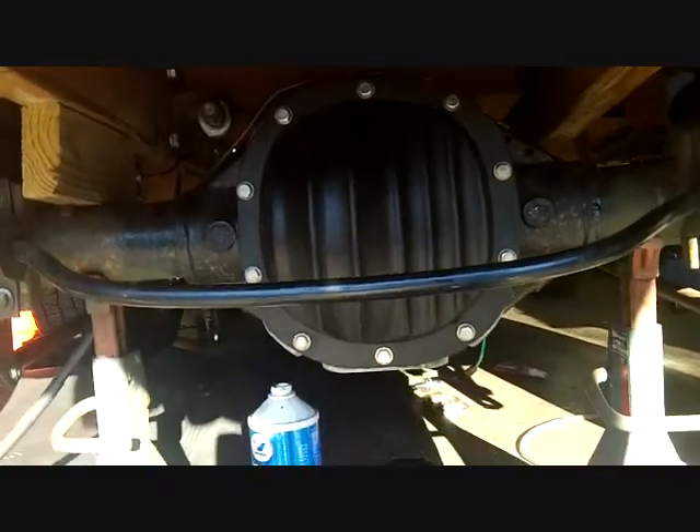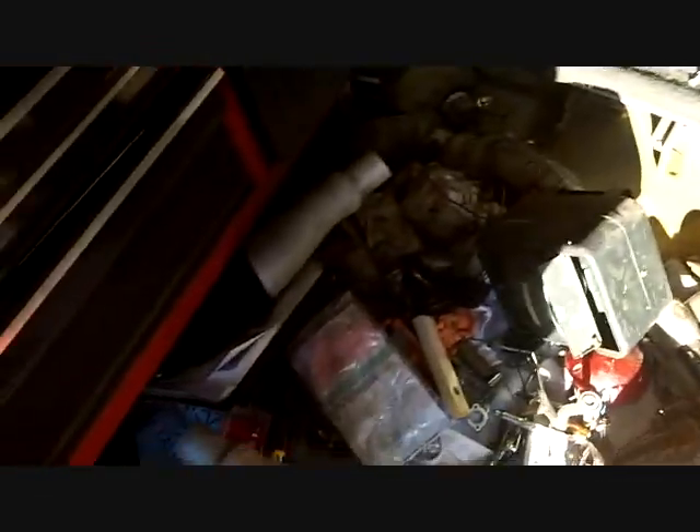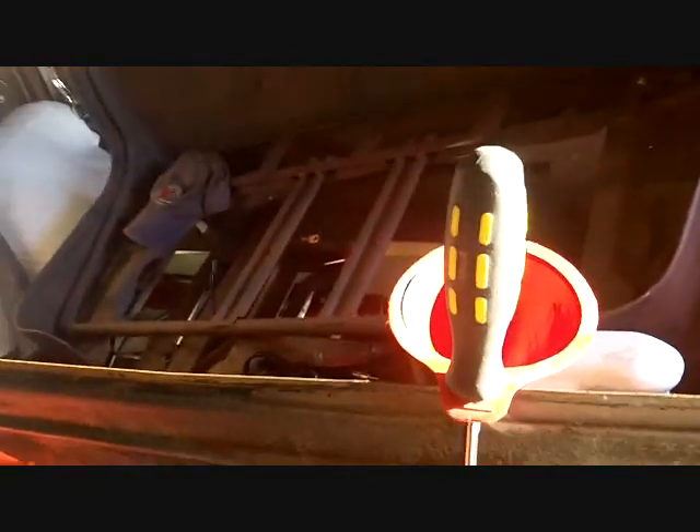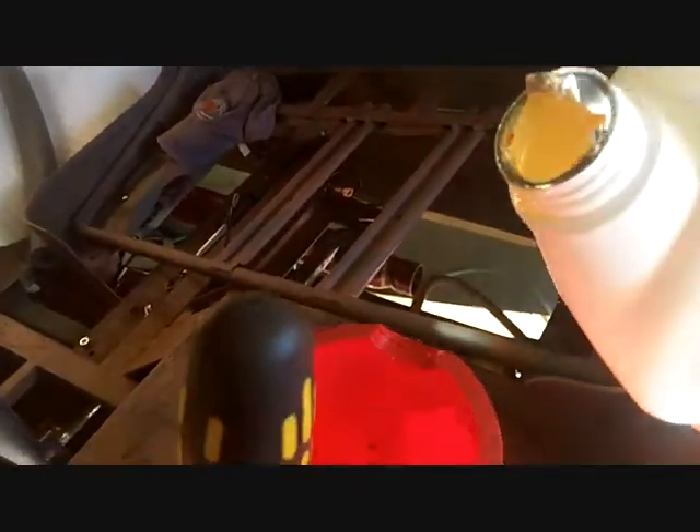The cover's on — stainless bolts, silicone dried, all that stuff. This side the brakes are on, wheels right here. I have some of the lug nuts, but I screwed up — I think I lost a couple, so I'm going to have to get some. That fan is a godsend. I'm pouring the gear oil in and it's slowly draining in.